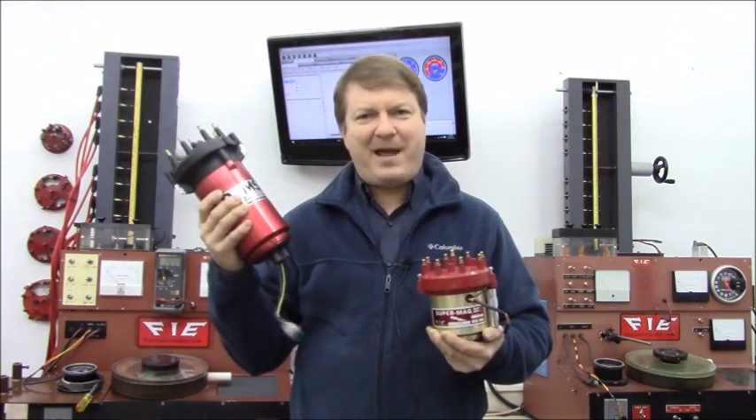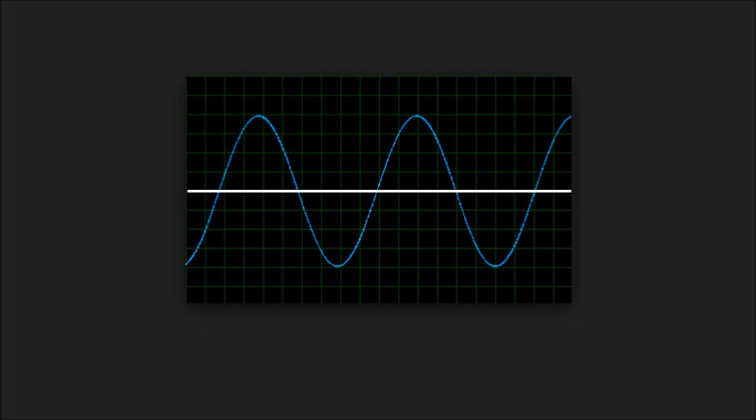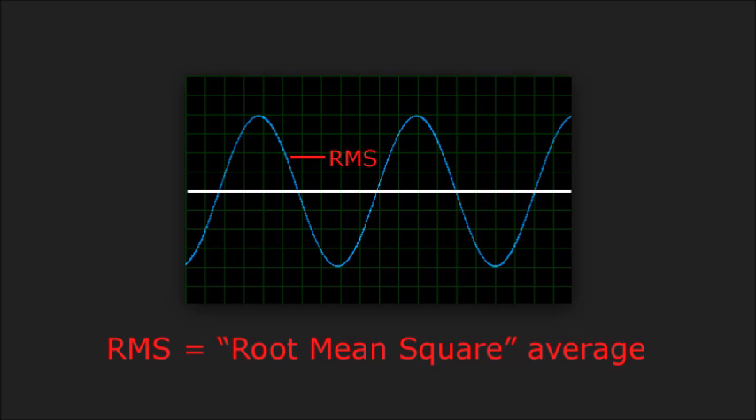Well, if that's not true, then the Pro Mag people must be lying, right? No. When referring to AC electricity, the world has generally always used RMS numbers. Since the sine wave-like signal is constantly swapping positive and negative, a true average would be zero — not a very useful number.